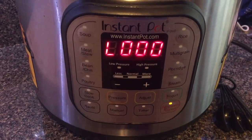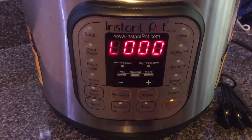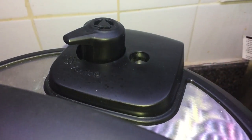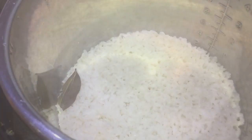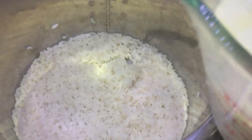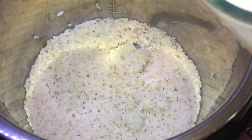Now that it's done cooking, we're allowing a ten-minute natural release, which means it's going to count up to ten before we finish it off with a quick release. Let's remove the lid. Okay, now let's take that bay leaf and discard it.